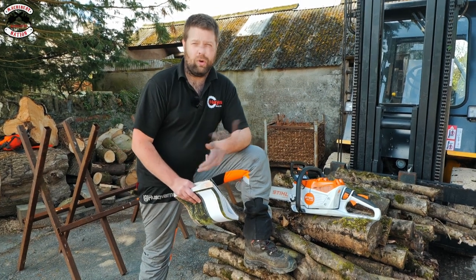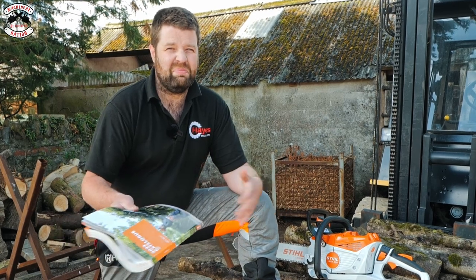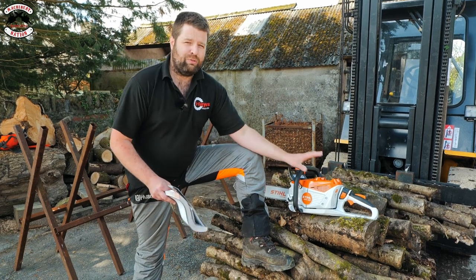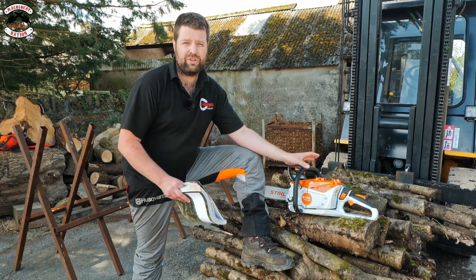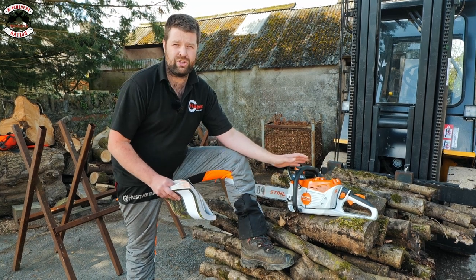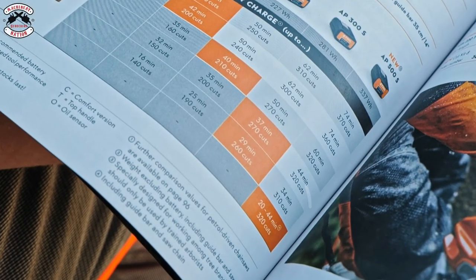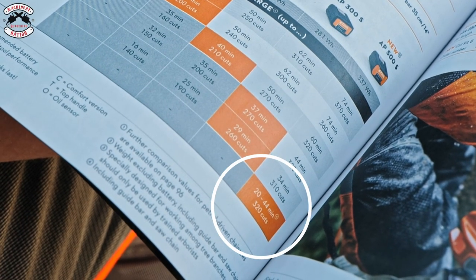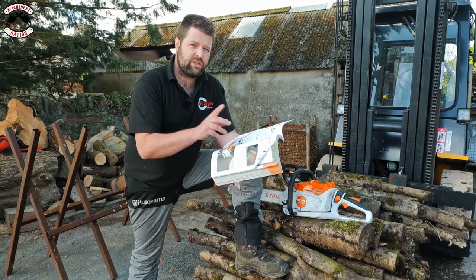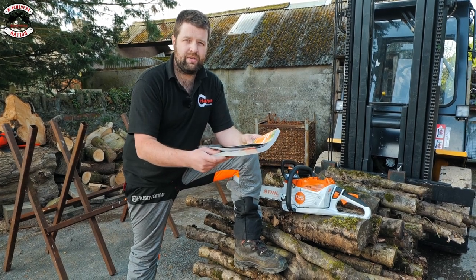There are three different power settings on the saw: eco, standard, and full power. Who runs the saw on eco? No one does — it's like having a sports car and running it in hybrid mode. So we're going to run it on standard and full power, with two full battery charges, and see how many cuts we get from each charge. Stihl recommend 20 to 44 minutes cut time or 320 cuts of 10 by 10 centimetre wood.